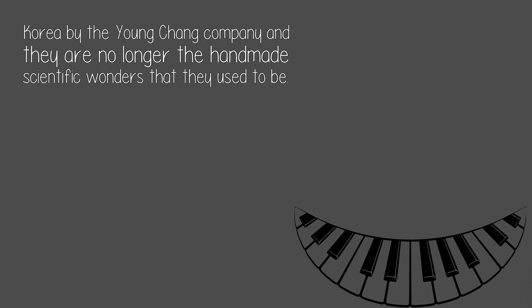However, they are now made in South Korea by the Young Chang Company, and they are no longer the handmade scientific wonders that they used to be.